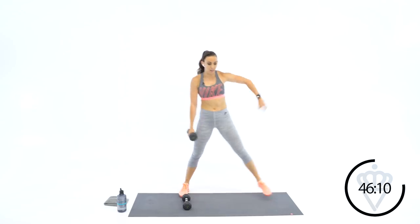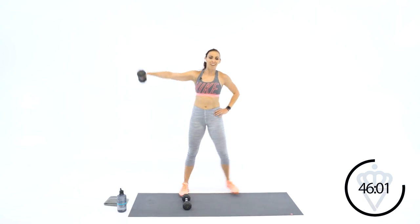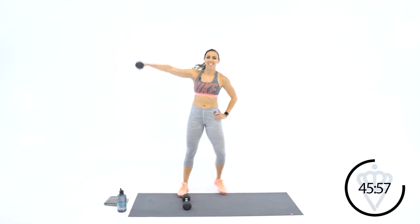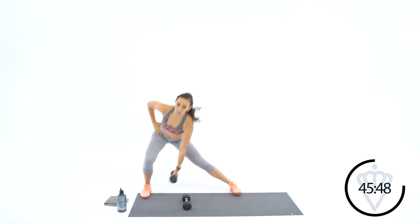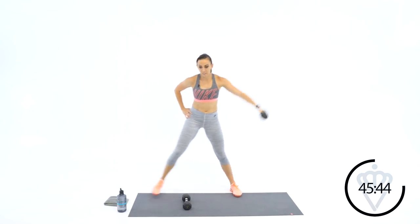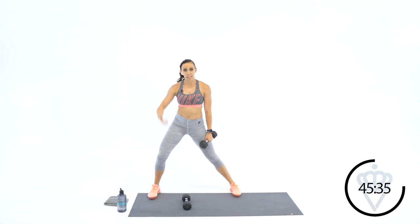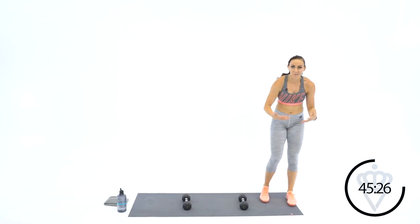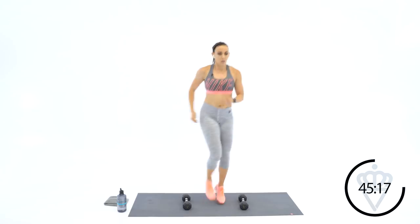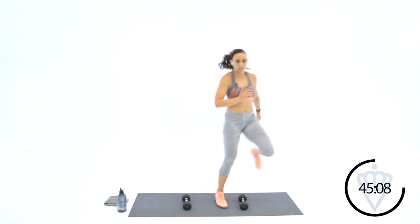I'm trying hard to do that mirror image thing for you guys — it's tougher than you would think. When I go to my right, it's actually your left. I focus on technique primarily — what can I cue you to make your technique the best? So if you watch me and think about your left knee, we can mirror each other. My wish is to make you better. Let's go for twelve quick, light feet — work the arms.